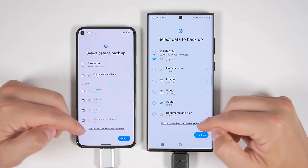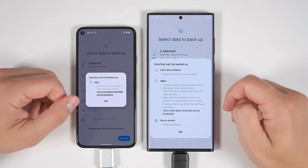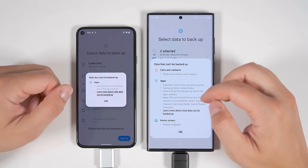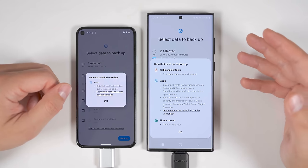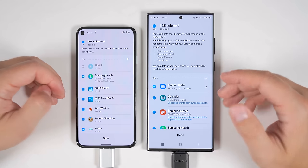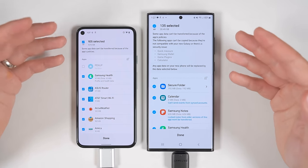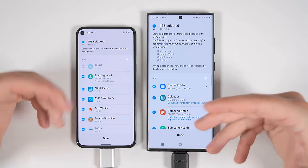At the very bottom, it says you can find out what data can't be backed up. Tapping this shows that some app data can't be backed up due to that particular application's policies. On the Samsung side, it also tells you it won't transfer read-only contacts or things from your calendar or Samsung Notes, because those are linked to your Samsung account and will automatically transfer when you log back in. WhatsApp data can be transferred, but you likely need both your old and new device present at the same time — so the USB method probably won't work for that.